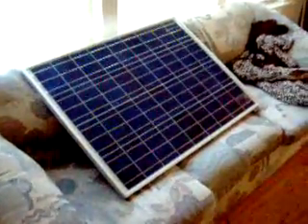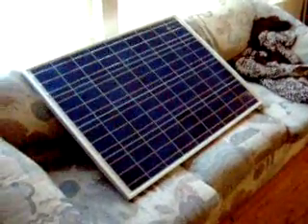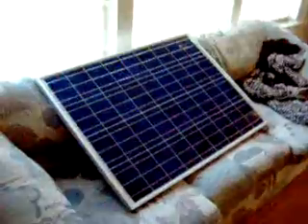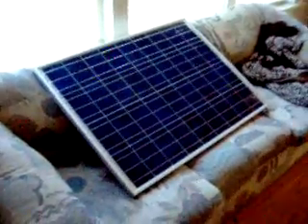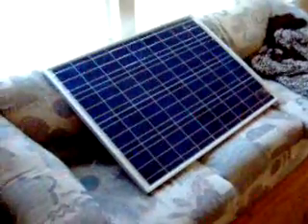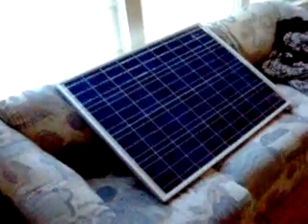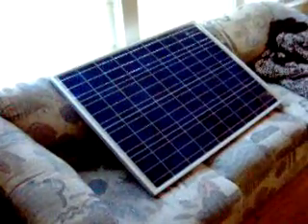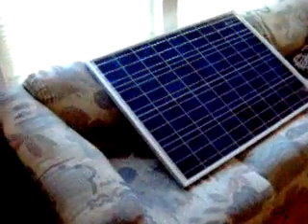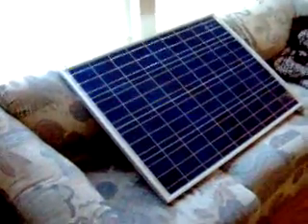This panel here is a 70-watt panel, roughly 3 feet by 2 feet. It's monocrystalline, which is older technology, but it produces a lot of power for the square footage it takes up. It does require pretty full sunlight to give you the full 70 watts; otherwise it acts like a Harbor Freight 15 or 30-watt panel. But in full sunlight, you get a lot more power.